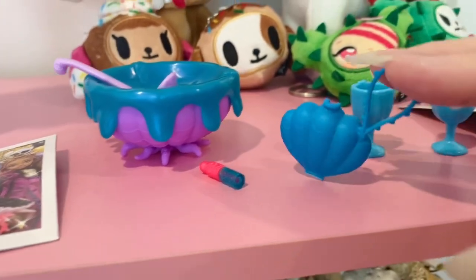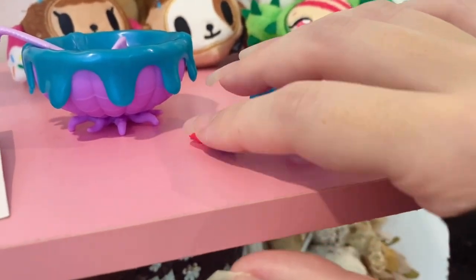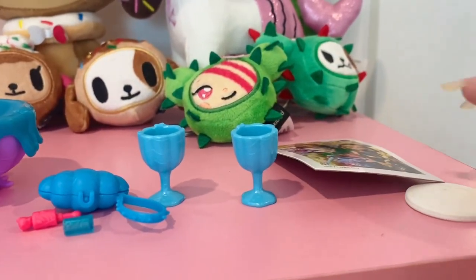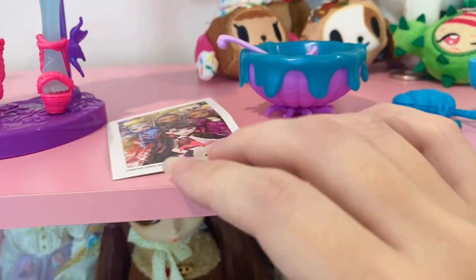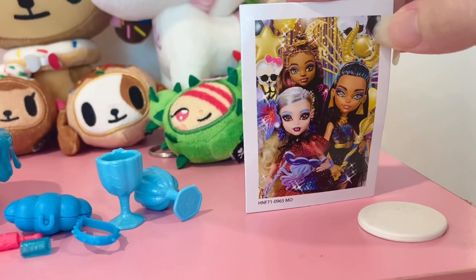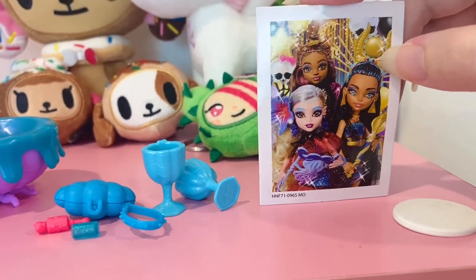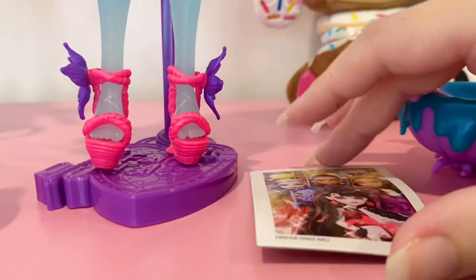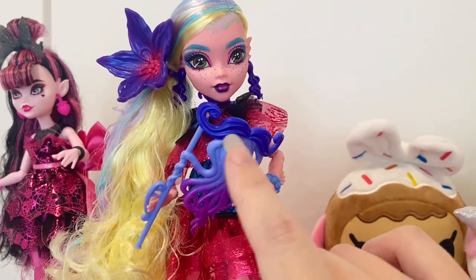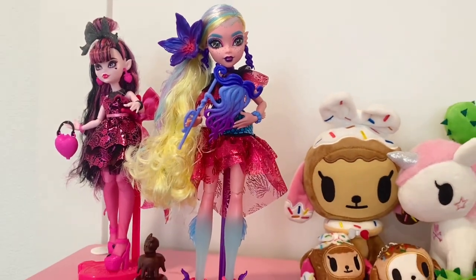She has this nice little purse that's like a seashell - it actually opens and you can put her little lip gloss inside, which has a thumb hold and actually opens. She has little goblets too. It's so nice to have all these decorative pieces for a display. Then there's a cardboard print image of her and her friends - interestingly Draculaura is not in Laguna's picture. I almost forgot to show Laguna's little masquerade piece that she can hold on a stick to cover her face. So many fun accessories.